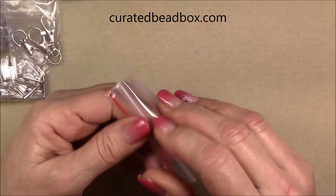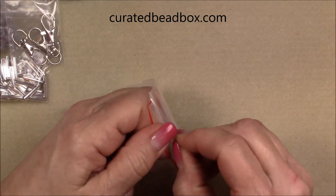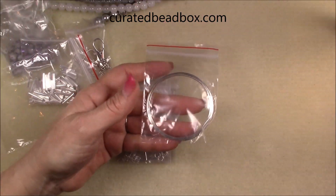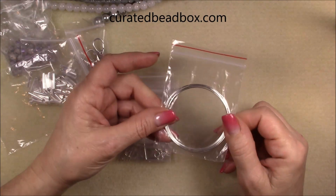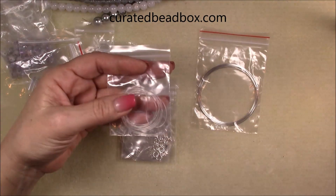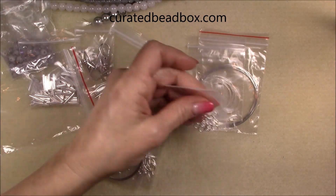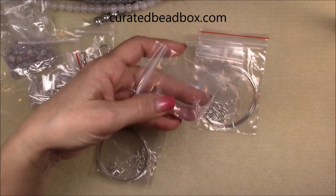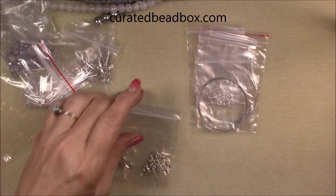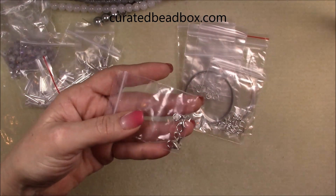Then we have a bag of findings. You always get a bag of findings in each box and there's always a pretty good amount of nice findings in here. There's always some memory wire — nice to get because you can use it to make different designs, like hoop earrings. Also some stretch cord, jump rings, little tiny crimp beads, beading wire so you can string a necklace, some ear wires, and then some lobster claw clasps.